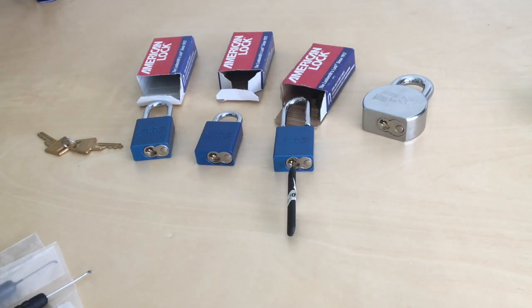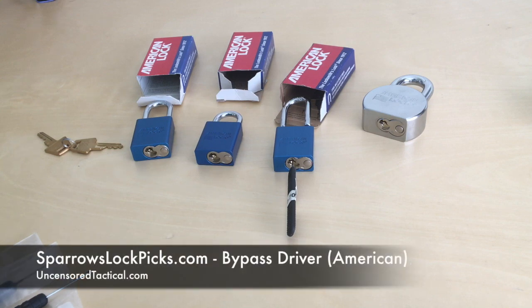Sparrows has really great customer service and some really great products, but some of their other products fall short. The nice thing about not being sponsored by anybody yet, and not being owned by an agency, a government, or an organization, is I can say whatever I want. I like a lot of Sparrows products — I like them a lot — but some of their products fall short. If you found any value in today's show, please subscribe on YouTube and check out the original article on uncensoredtactical.com. Hope to see you next time.